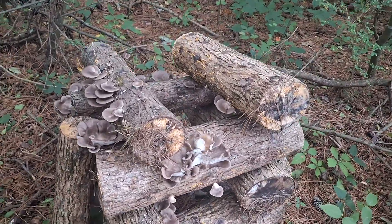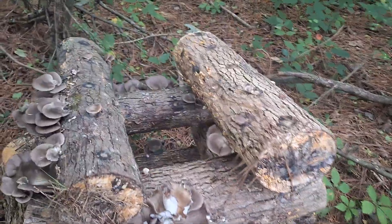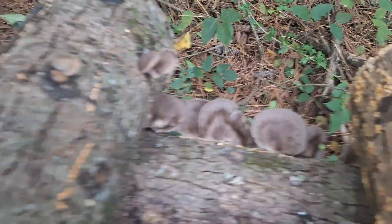Hey there YouTube, Logan with Hideaway Homestead here coming to you today with another mushroom video. I came out here to check on the mushroom logs because it had rained and we've got some Italian oysters — now so covered up. This is a really good flush.